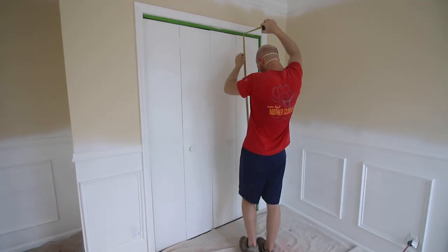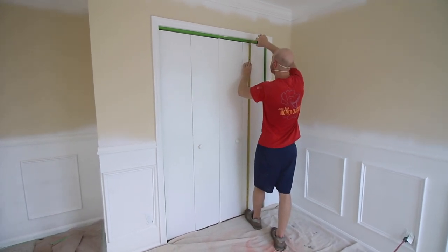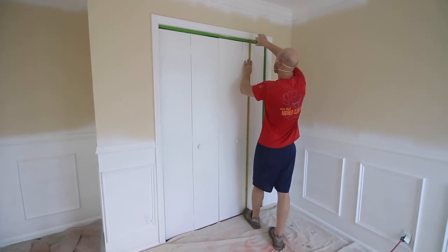The first thing that you need to do is measure. You need the height and the width of each of your doors. Beware, they might not all be exactly the same.